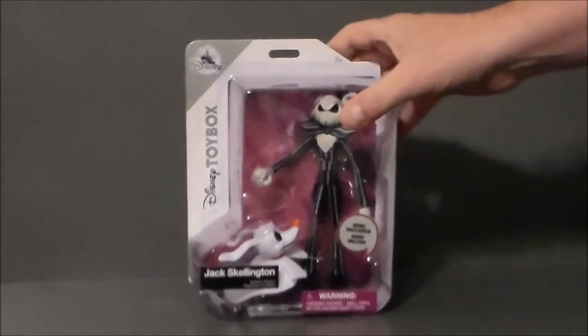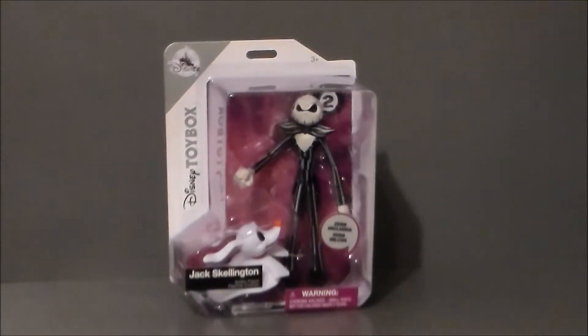I'll definitely have to take a look at this when she opens it up. I'm not going to do it on camera — this is for her. But I'm definitely going to pick up some of the Marvel characters and maybe some of the other Disney characters to do a full review. So if you want this in your Disney collection and you like action figures, or you've got a kid that likes action figures, this is probably something up your alley.